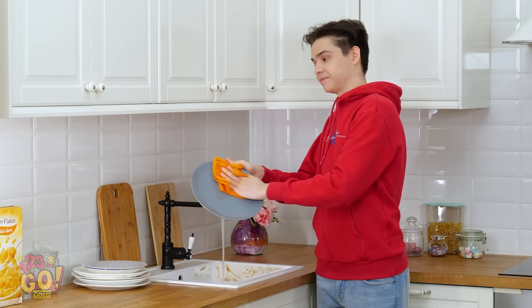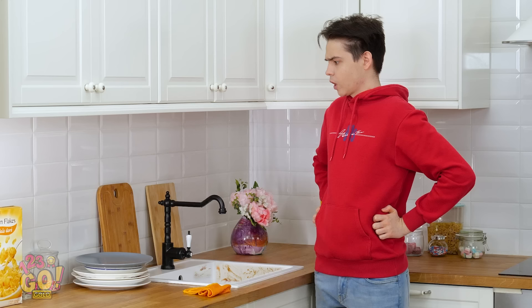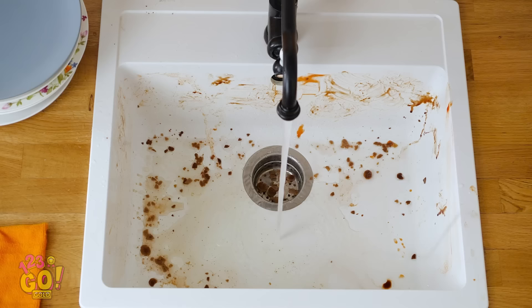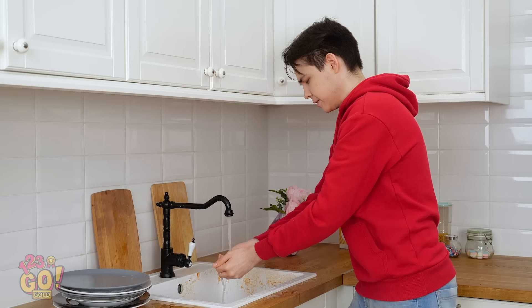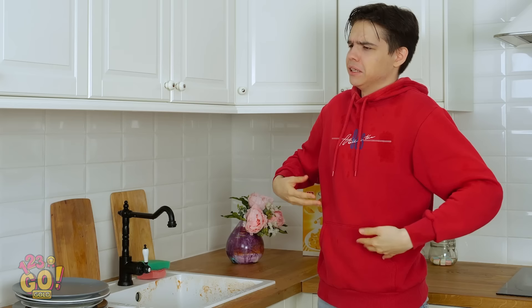After a couple days of procrastinating, you finally buckled down and did the dishes — job well done! But just because your dishes are clean doesn't mean your job is done. How am I gonna clean all this gunk up? I guess I can try to splash it all off with water. You're gonna need to use a little more elbow grease than that. Who knew I'd need a pair of goggles to clean this thing? There's gotta be a better way to get all this junk off my sink!